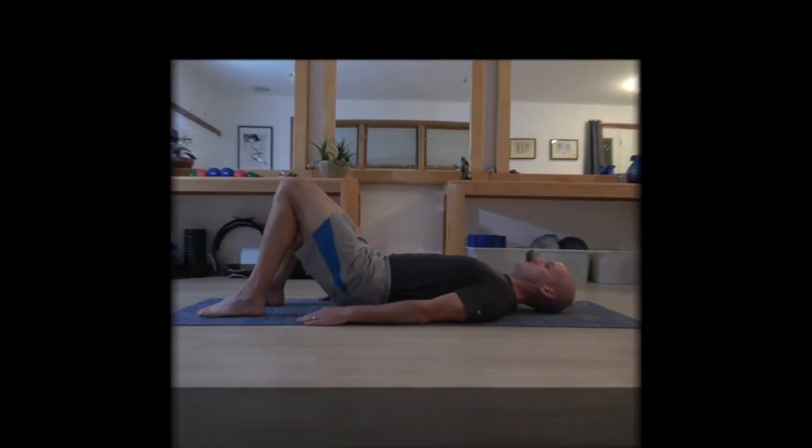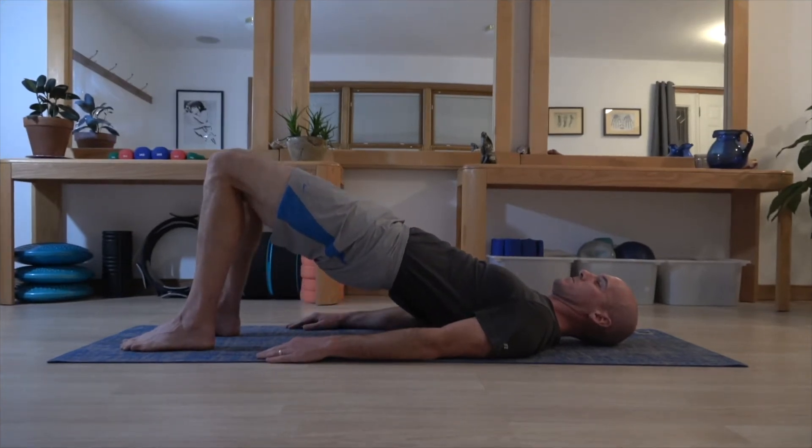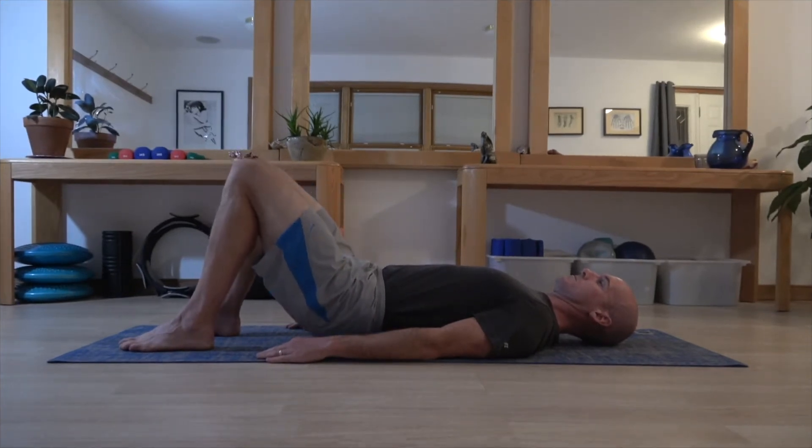The shoulder bridge is an absolute staple classic of matwork Pilates classes, and there's good reason for that. In most people's minds it's thought of as a hip and leg muscle strengthening exercise, and a lot of people feel their hamstring muscles are getting really good work with a shoulder bridge. But there's far more to it than that — it's multifaceted in what it can get for you. In its simplest and most basic form, which I'll be going through today, it just brings some of the body weight up and down off the mat from the rest position and gets you focusing on control, smooth and intentional movement.